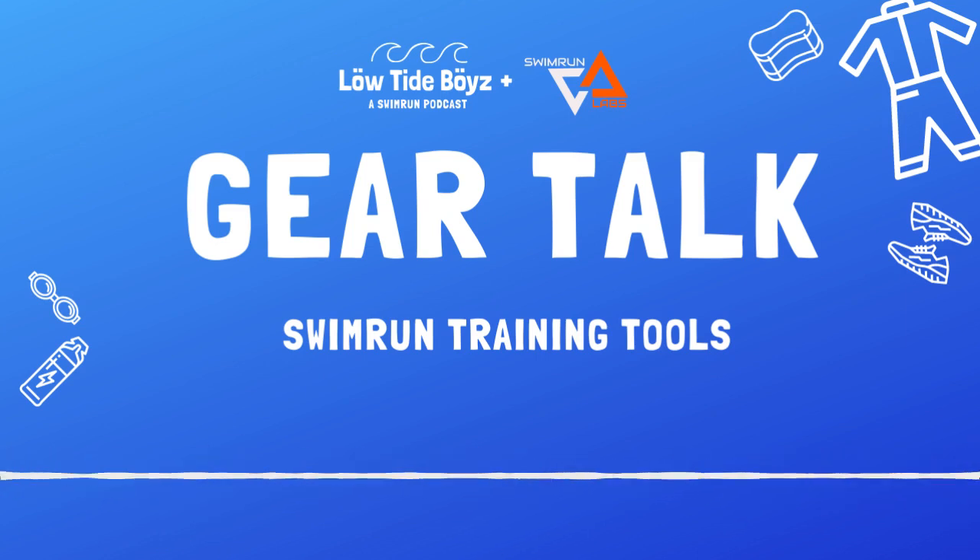Let's talk about swim run training tools. I think we should set the stage of why we're even talking about this. This is a gear show, so we're going to be talking about specific pieces of gear you can use to enhance your performance. We thought it'd be good to take a big picture look and rely on actually smart people from Swim Run Labs to tee it up for us as to why this is something you should think about.